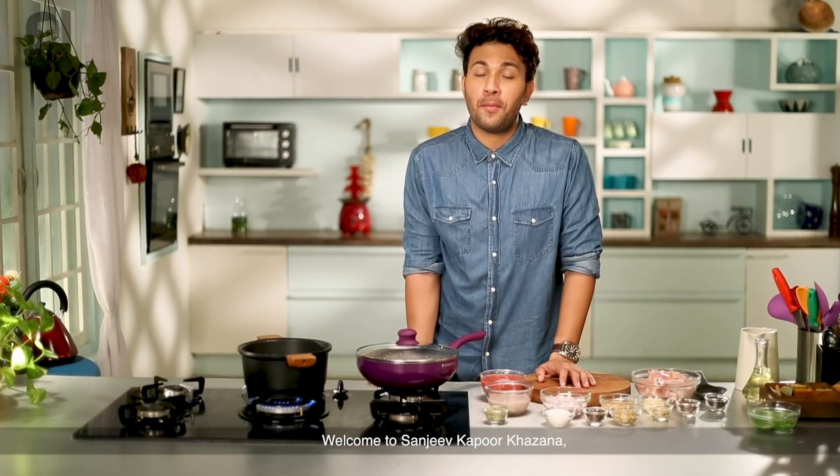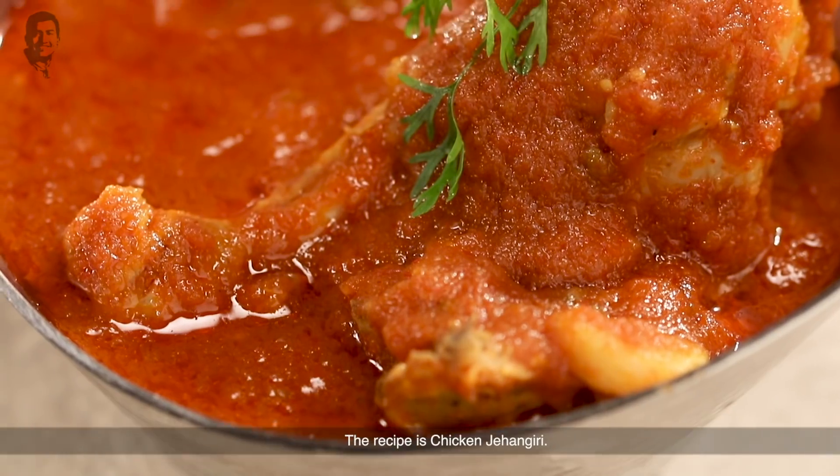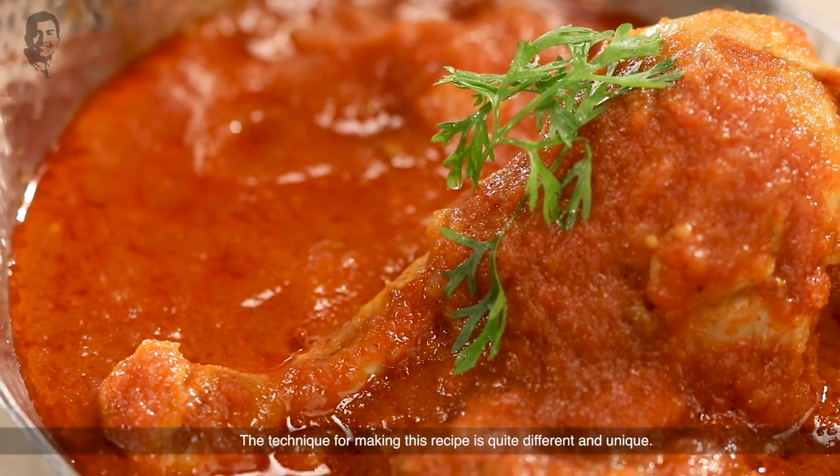Welcome to Sanjeev Kapoor Khazana. Today I am going to make a very popular dish called Chicken Jahangiri. The texture of it is very different and unique, and it's very delicious. It's a very popular dish in old Delhi. Let's start our Chicken Jahangiri.